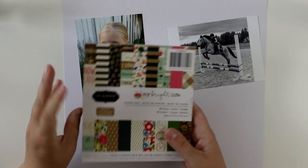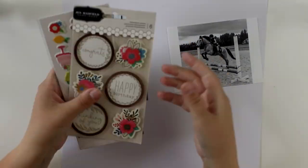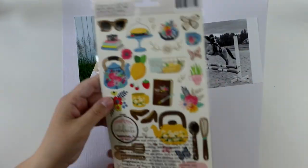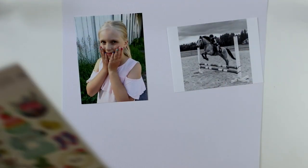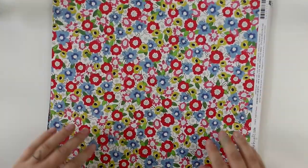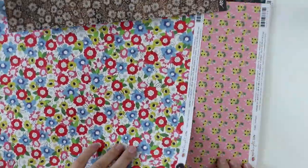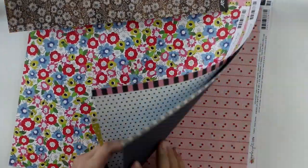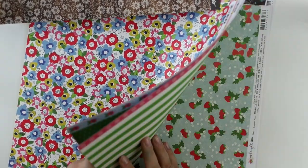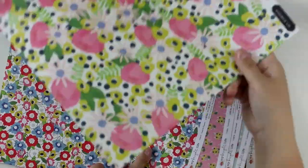I have two options for the photograph I'm using today — one is my daughter, and the other one is the same daughter but riding a horse. As I'm going through all these lovely products and papers in the collection, I'm pretty sure I'm going to use the colorful picture with lots of flowers, because I can't resist all these beautiful flowers in these papers.